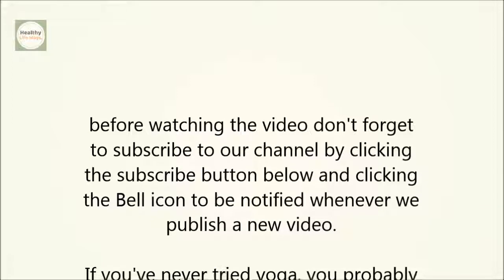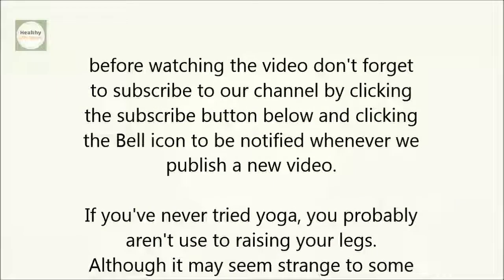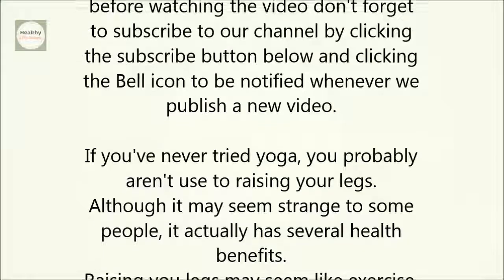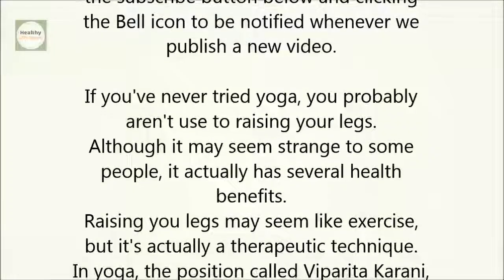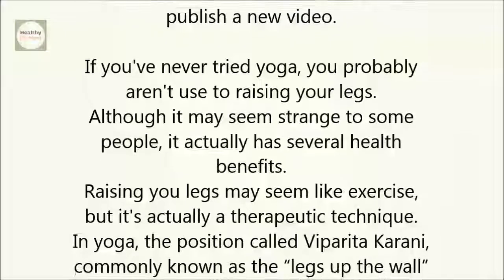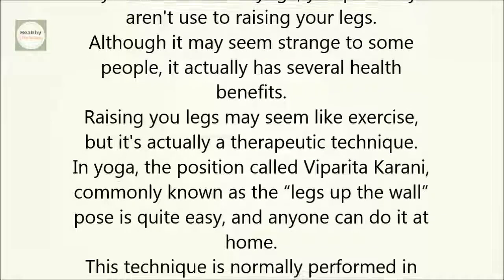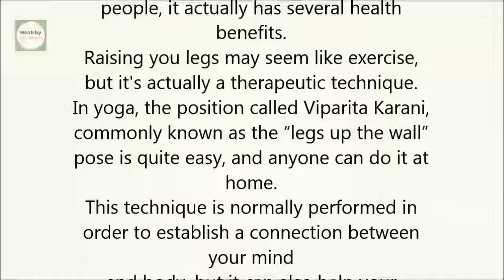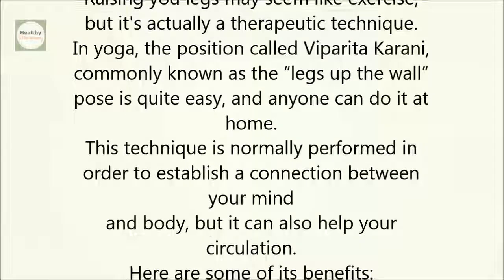If you've never tried yoga, you probably aren't used to raising your legs. Although it may seem strange to some people, it actually has several health benefits. Raising your legs may seem like exercise, but it's actually a therapeutic technique. In yoga, the position called Viparita Karani, commonly known as the Legs Up the Wall Pose, is quite easy and anyone can do it at home. This technique is normally performed to establish a connection between your mind and body, but it can also help your circulation.